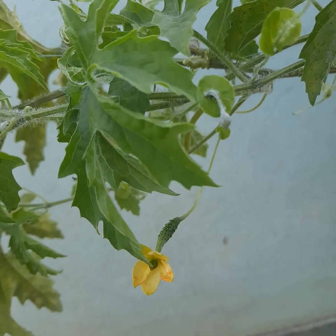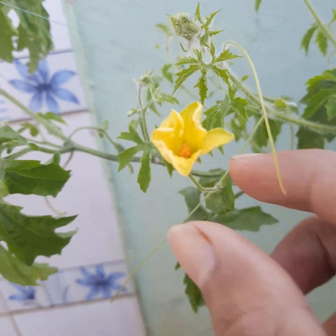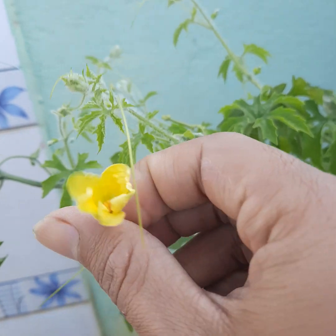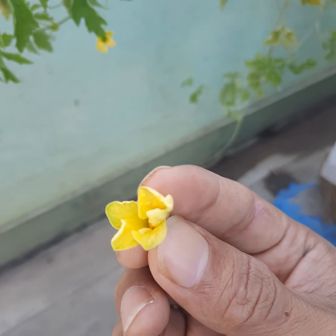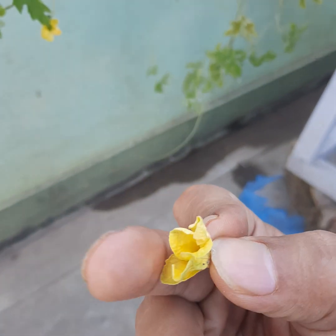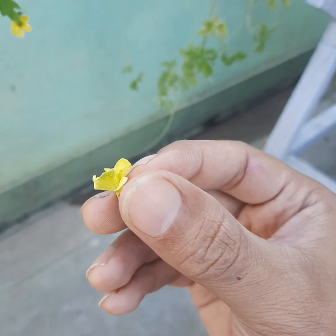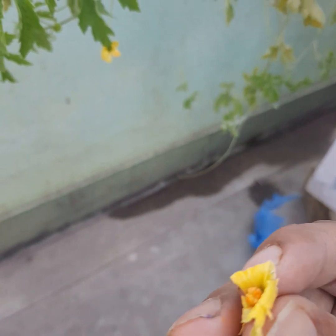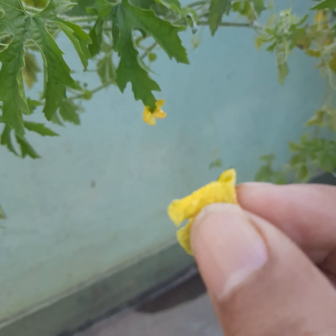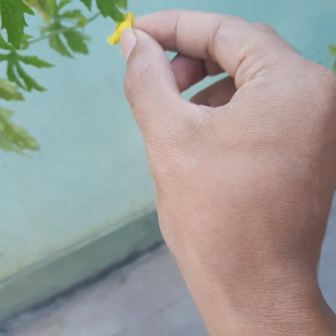So what we actually need to do is pick out a male flower like this and pollinate it ourselves with the female plant, just by touching the tip of the male flower to the female flower.